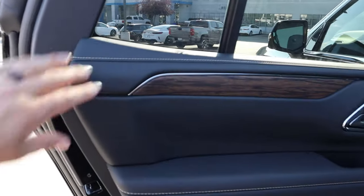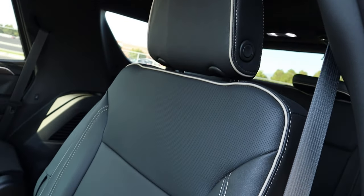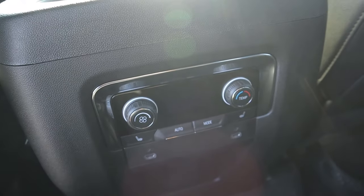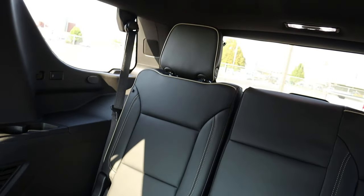Here's the rear door panel — nice padding and stitching at the top, wood trim, and perforated material below. One of the speakers for the Bose sound system is here, and we have power steps. The seats are perforated in the center with really nice piping and stitching throughout. There's good leg room and headroom, a storage pocket, cup holders, and controls for the climate system and heated seats below. The third row can comfortably fit adults, and there's ventilation throughout the top.